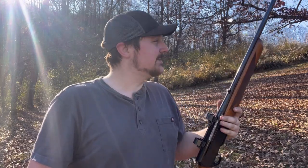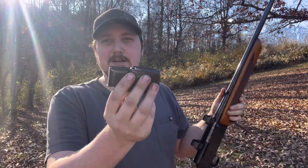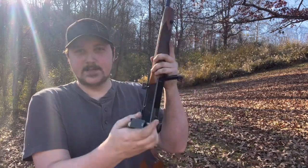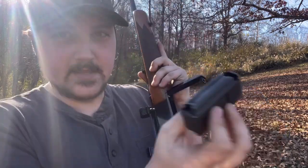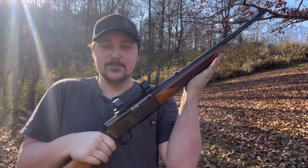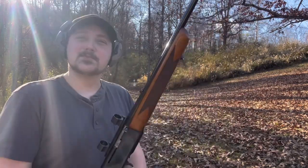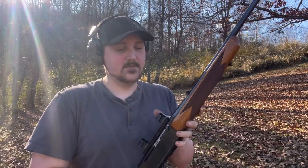Let's go ahead and get her loaded up. Load the front of the rounds in first, then get the back in — she's loaded. Of course, not one in the chamber yet, because we're missing something: hearing protection. Gotta make sure to protect your ears.